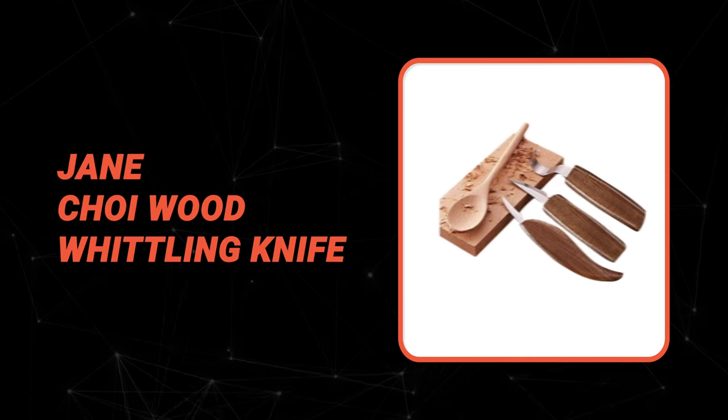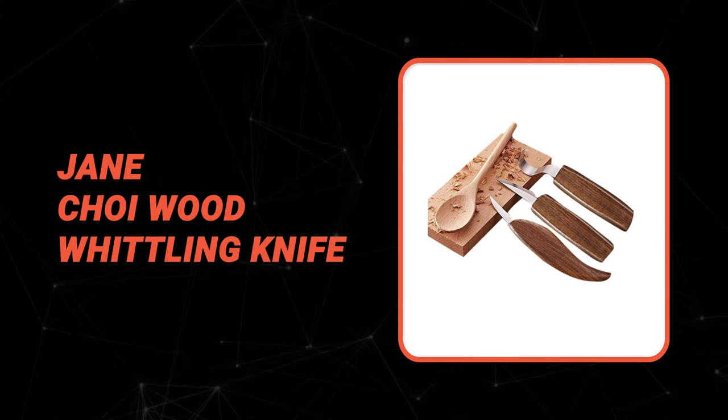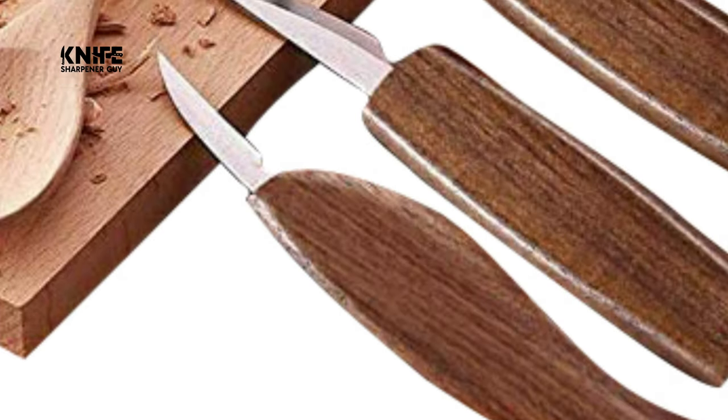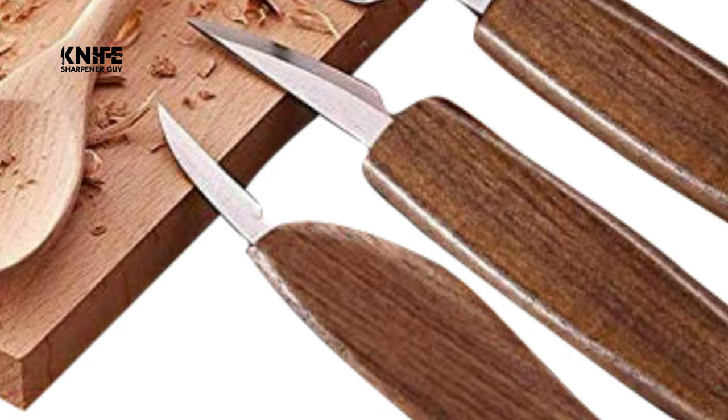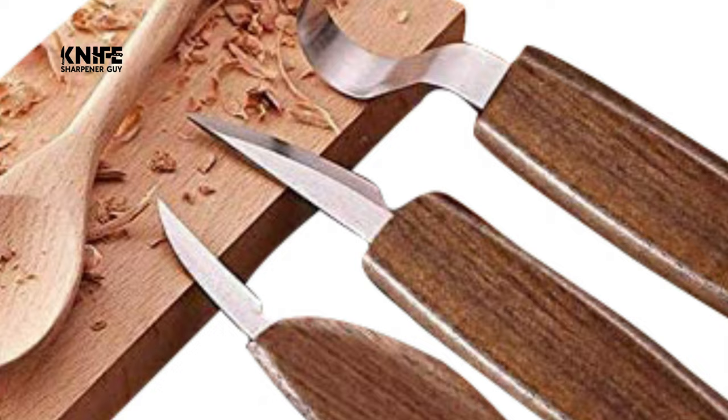Before we introduce you to the best of the bunch, take a look at the runner-up. Number two: the Jane Choy Wood Whittling Knife. Looking for gift ideas for friends who are into wood whittling? This Jane Choy Wood Whittling Knife is a perfect choice — a great way to rest and relax, forget about the daily rush, and boost creativity and inspiration.